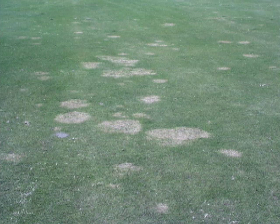Although spring dead spot symptoms appear in the spring, the bulk of the damage takes place in the fall. Control of this disease must therefore be focused on prevention of the disease late in the summer and into the early fall. Check the Pace website for management recommendations.